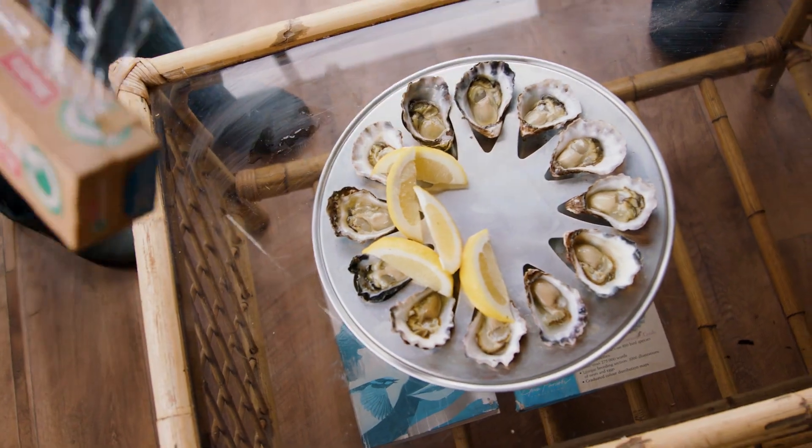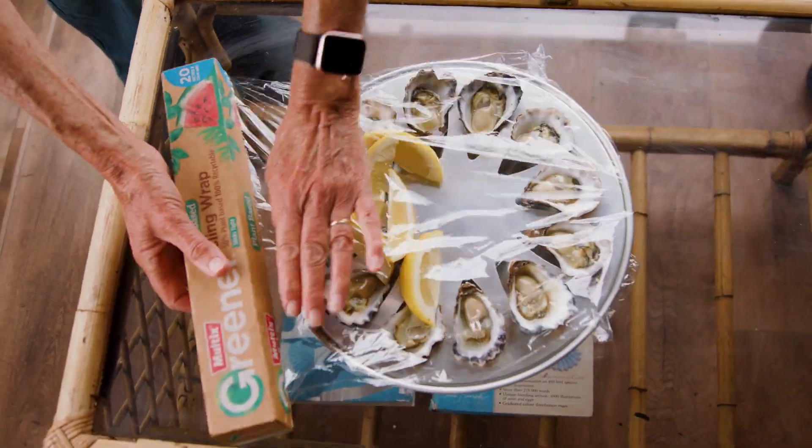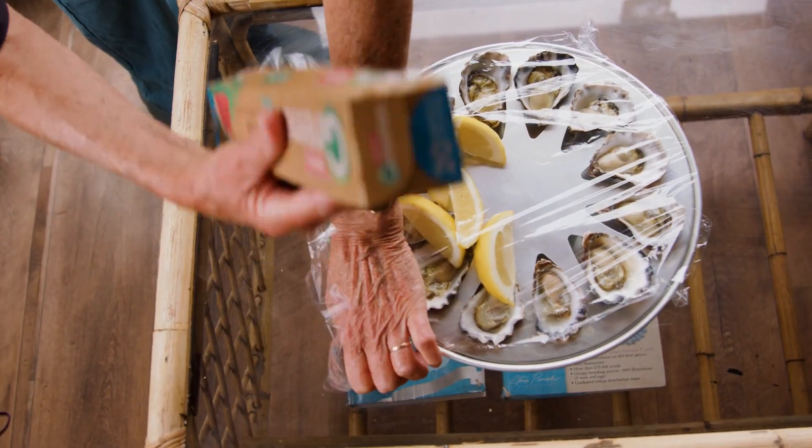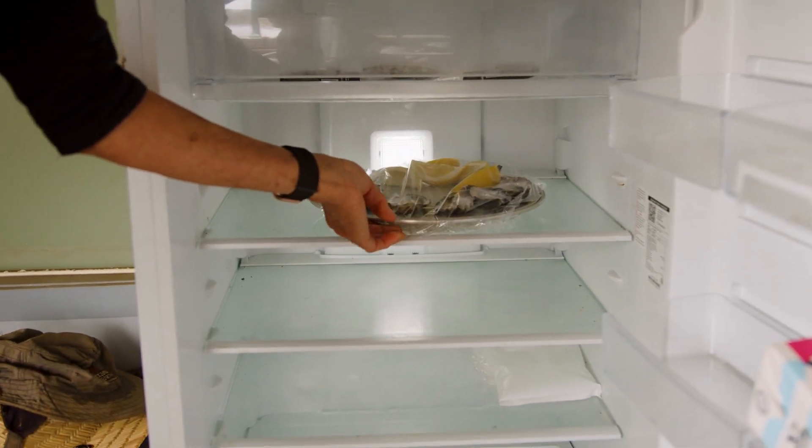If they're already shucked, absolutely the fridge is the place to put them. Cover them with a little bit of plastic wrap so they don't dry out in the low humidity environment of the fridge. But whether it's Sydney Rock oysters or Pacific oysters, if you're buying them live and unshucked, do not store them in the fridge.